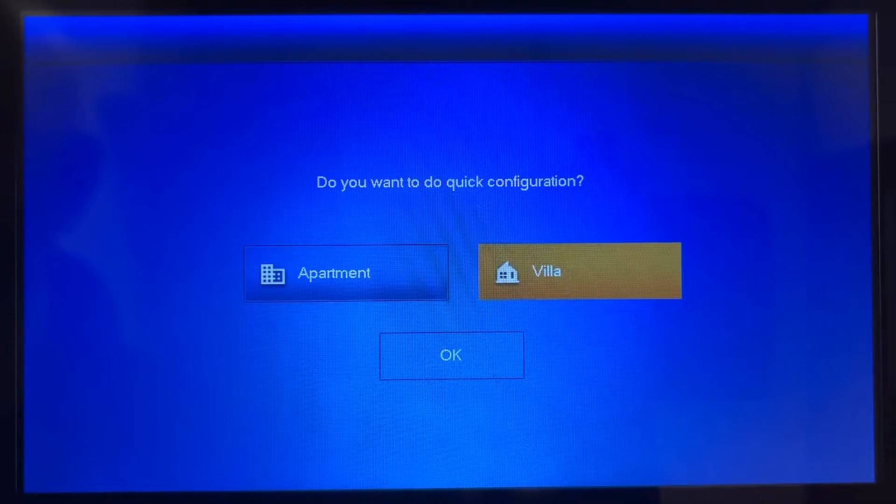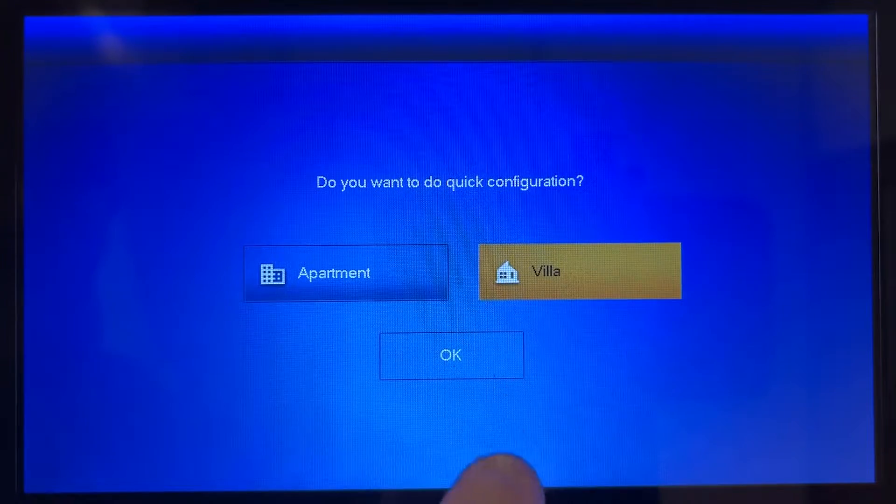After connecting the outdoor station and indoor monitor to the network, select your region and language and you'll be on this screen. The setup is slightly different for an apartment system, but we're going to select a villa for a house and press ok.